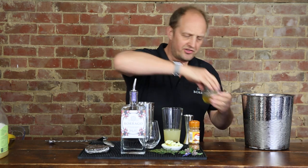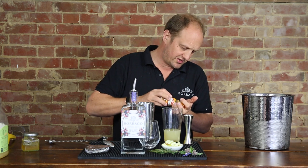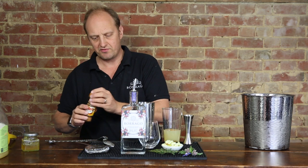And to this I'm going to add just a pinch of cinnamon. You don't want to overdo the cinnamon, so we're just going to do a little pinch of it. It's very easy to overpower a drink with cinnamon because it's quite a strong flavour.